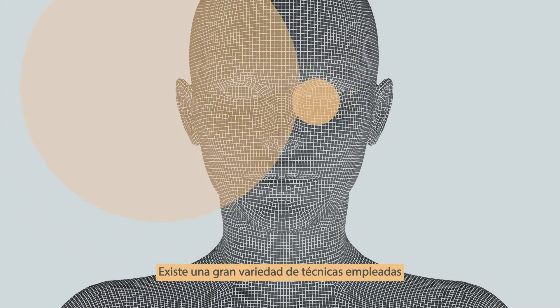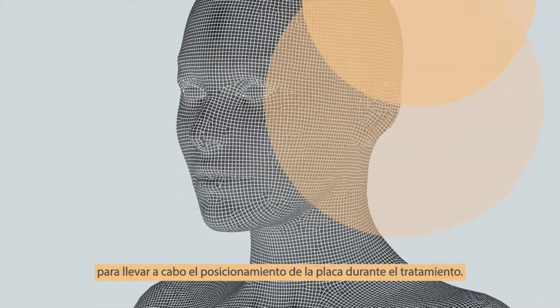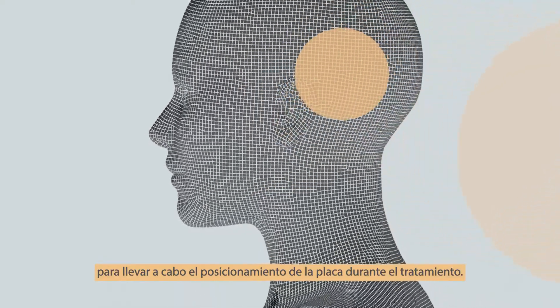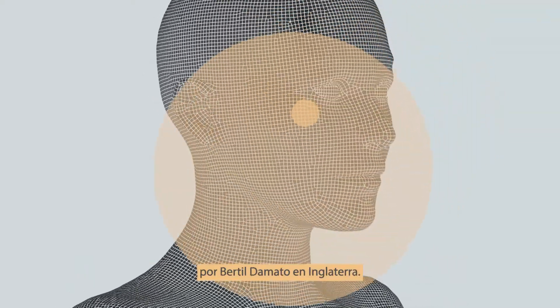A variety of surgical techniques have been developed by ocular oncologists around the world to place the applicator accurately over the intraocular tumor. This short presentation describes methods developed by Bertil D'Amato in England.